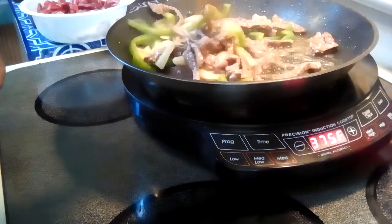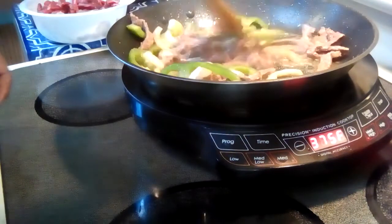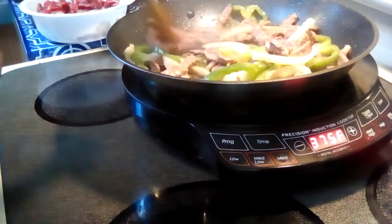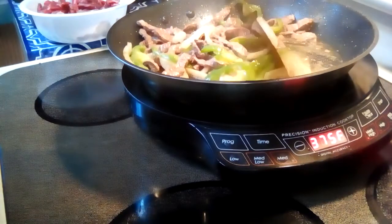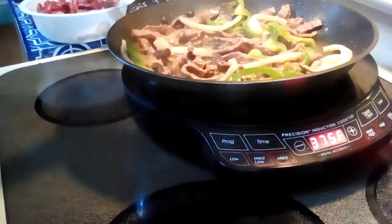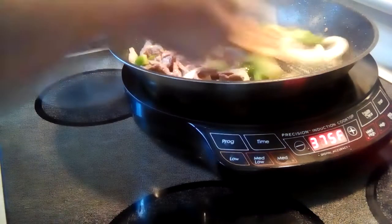It's just about done. These are real-time recipes, real-time cooking times. I don't do any cutting or editing — I don't know how. But this is how quick it takes, no time at all. You've got a nice meal and you have time to do everything.